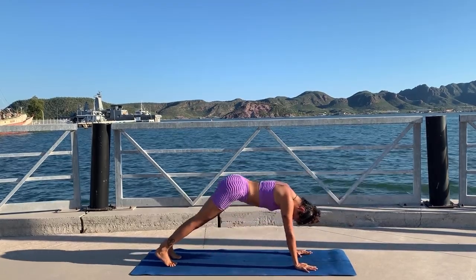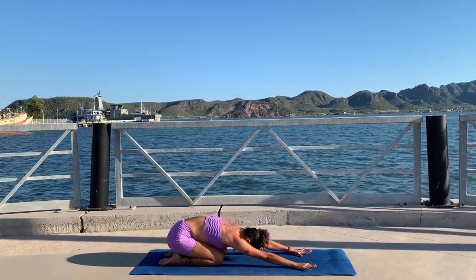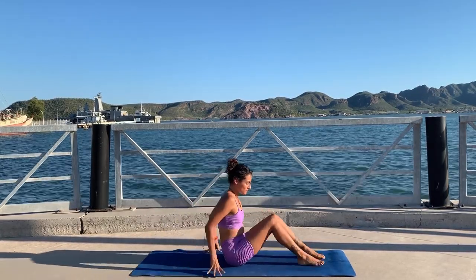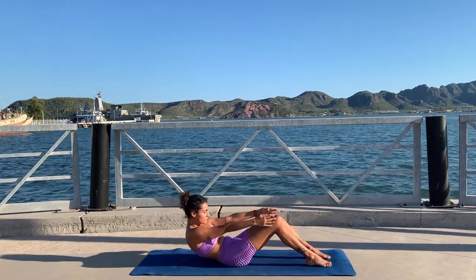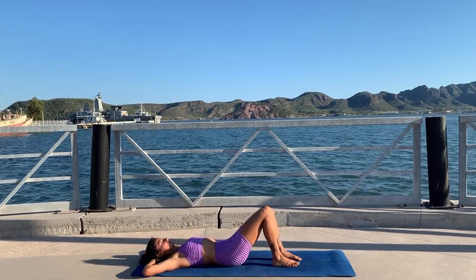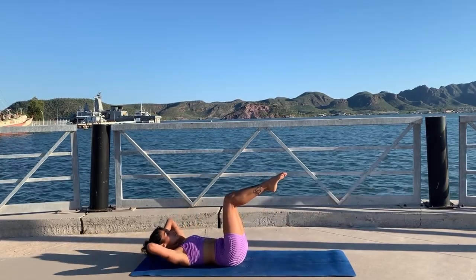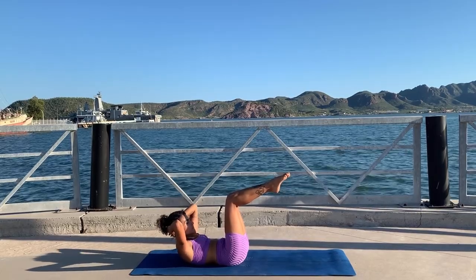Chaturanga, plank and up dog — just one more. Bend your elbows, plank, and downward facing dog. Take a rest for a moment in child's pose. Roll your spine up and stretch your legs in front of you — we're going to work on our abs now. Feet on the ground, knees bent, sit tall, and exhale roll your spine down to the floor vertebra by vertebra. Interlace your fingers behind your head and tuck your tailbone as you flatten your spine to the floor.